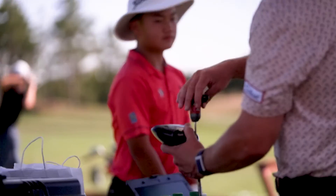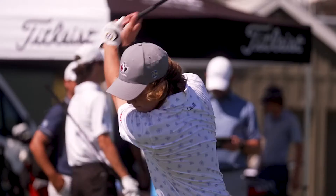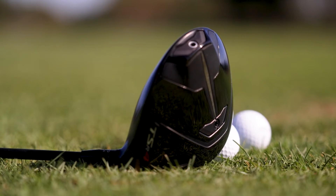It just felt a lot better. It just allowed me to carry the ball a lot farther. They're awesome. It's just a lot faster, so that's always good.